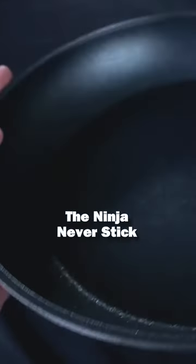Not much of an unboxing, is it? The Ninja Never Stick premium fry pan. Exclusive non-stick coating.